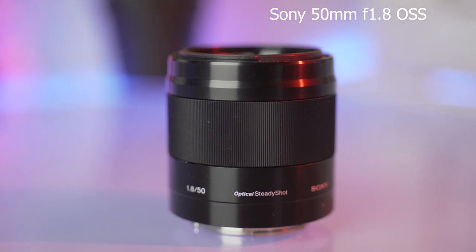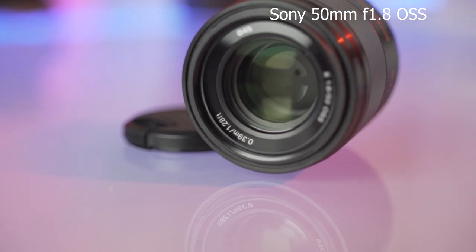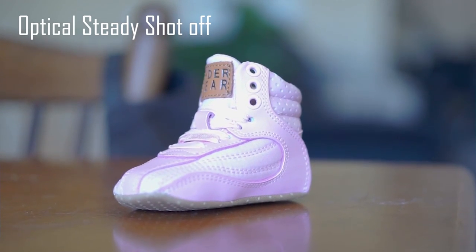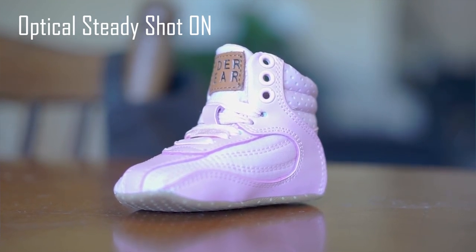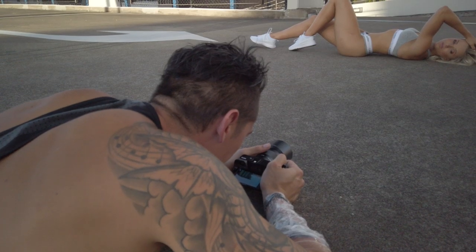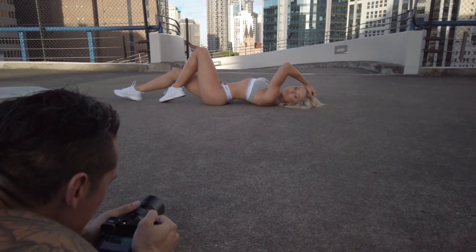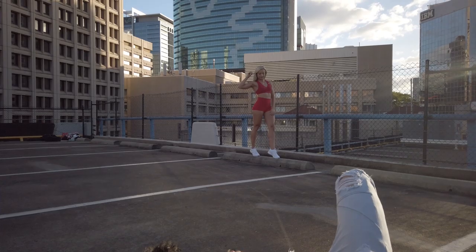The next lens is the 50 millimeter 1.8 OSS. This one is designed for the APS-C range, not the 50 millimeter 1.4 FE which is for full frame. This one is absolutely amazing because it has OSS — optical steady shot — which is really good for video work. You get nice steady footage, and paired with IBIS in your camera that's fantastic. The 50 millimeter is equivalent to about a 75 millimeter lens, so it's a really nice telephoto range great for portraiture, street photography, or travel.